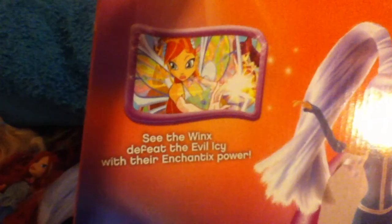This is what it says: see the Winx to defeat the evil Icy with their Enchantix powers. That is cool. And it has a little picture of Icy on it. Rainbow Nickelodeon — you can watch it on Sundays. And for some reason it has their Believix instead of their Enchantix. That's weird. That's the front.